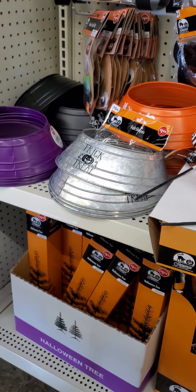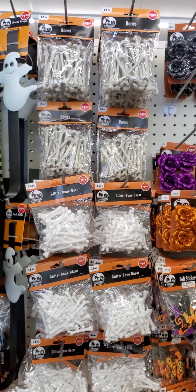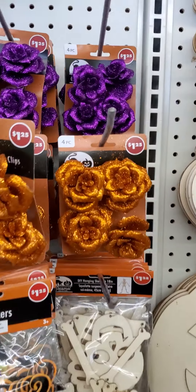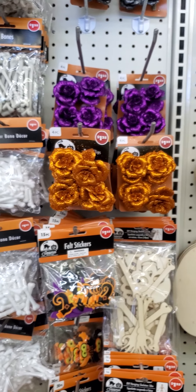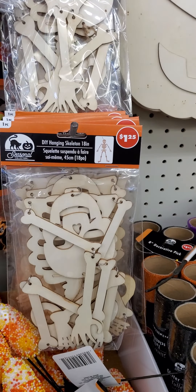Bones — oh those are cute. Rose clips, those are cute, Dollar Tree. Hey there skeleton.